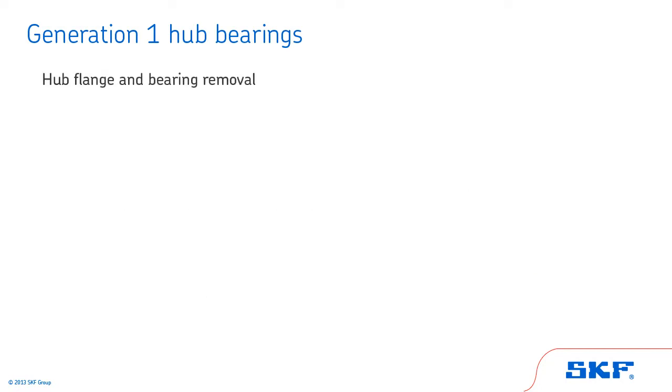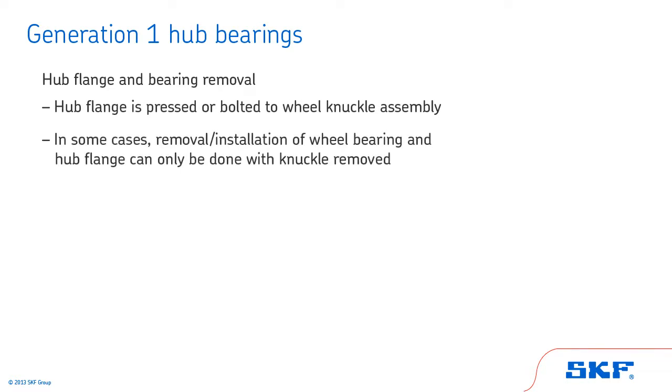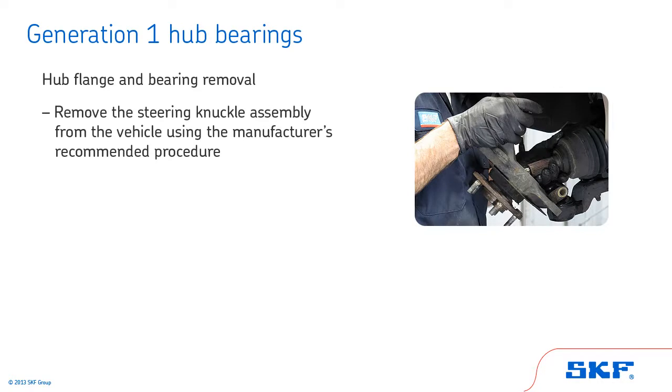Now we will review hub flange and bearing removal for Generation 1 hub bearings. The hub flange is pressed or bolted to the wheel knuckle assembly. In some cases, the removal and installation of the wheel bearing and hub flange from the wheel knuckle can only be done with the knuckle removed from the vehicle. In this section, we will cover an example of a front wheel drive application where the steering knuckle assembly is removed from the vehicle.